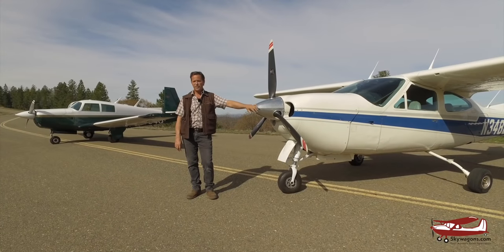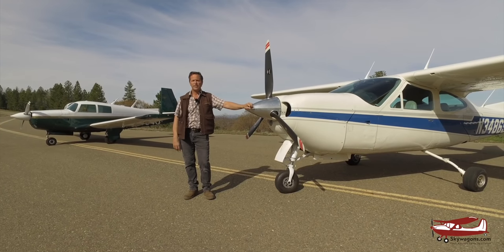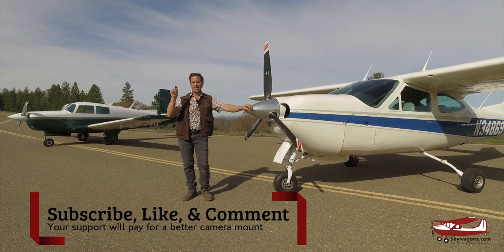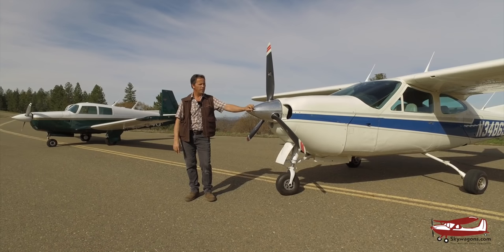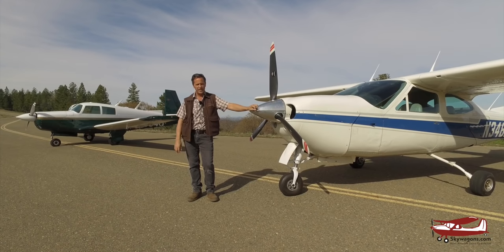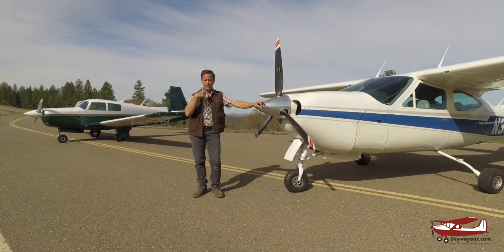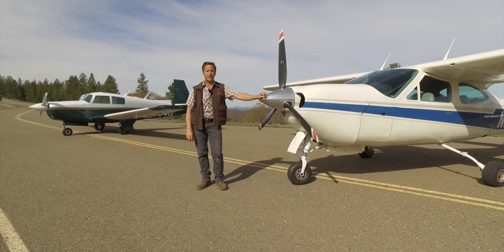Thanks very much for watching. This is Mark from Skywagon University — just a little comparison between a Cardinal RG and an early Mooney E model with very similar performance. If you liked the video, there's a subscribe button and a bell for notifications. There are a lot of other videos on the channel. This wasn't an owner interview or model year changes video — just a comparison between two very similar planes. If you've got an interesting plane you know a lot about, bring it to me and I'll interview you, like we've done with other owners.